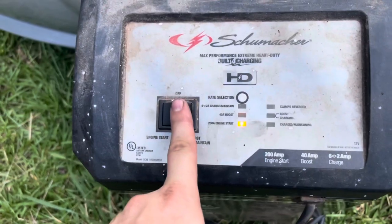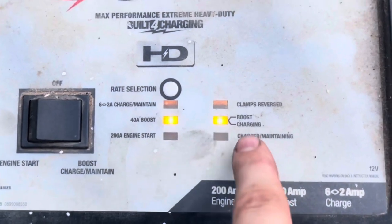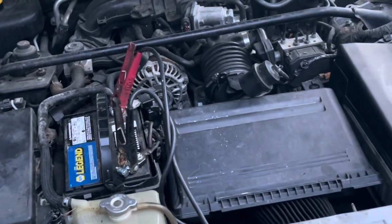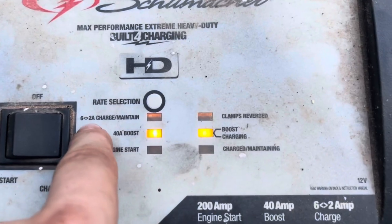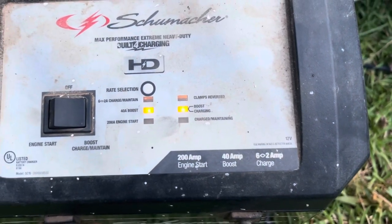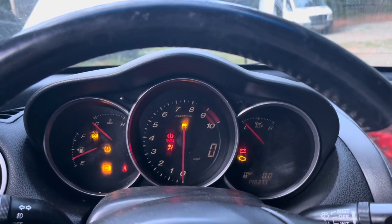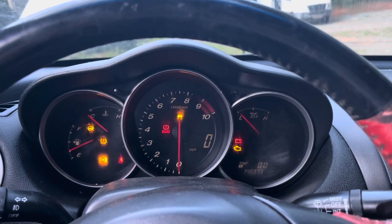I have a couple of options at home. I rolled out one of those battery jump packs that can charge from two to six amps, charge at 40 amps, or do an engine start which gives it 200 amps on top of what the battery is capable of. I believe this helps keep the battery alive a little bit longer, though it will still drain because it takes so much extra power when you're actually spinning a starter.